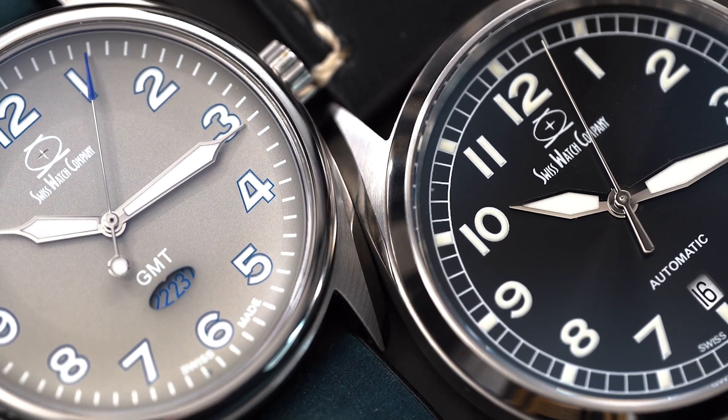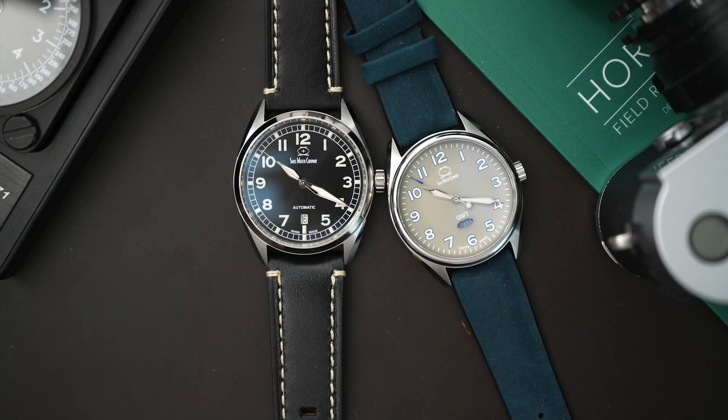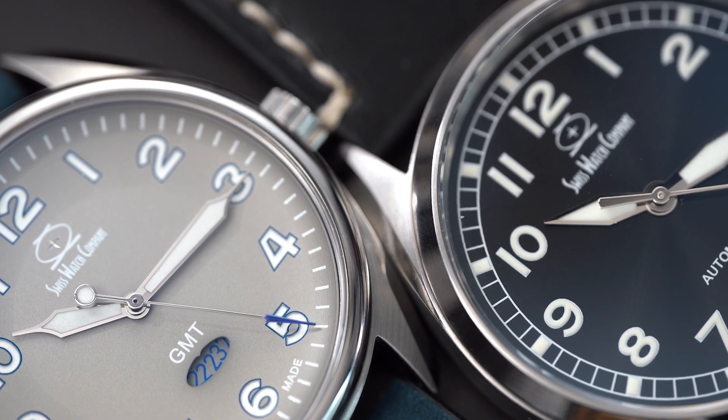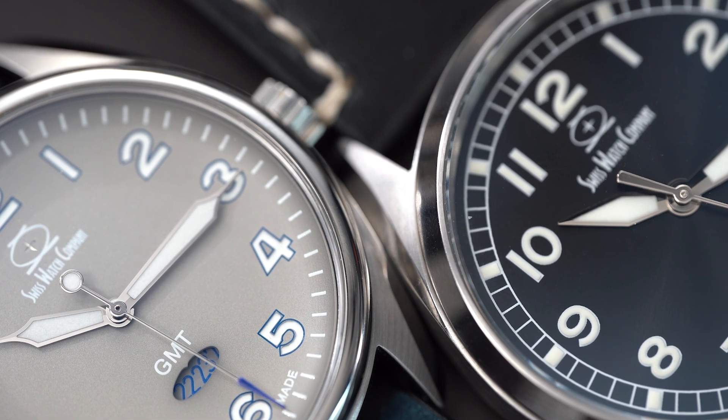Today on the channel we have two watches from the brand Swiss Watch Company, or SWC. Both of these watches are very affordable, especially considering the amount of specs that you get for what you are paying. There are two different watches here, although they look kind of similar.